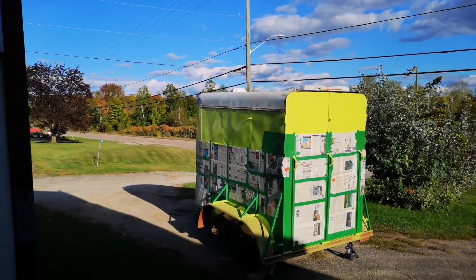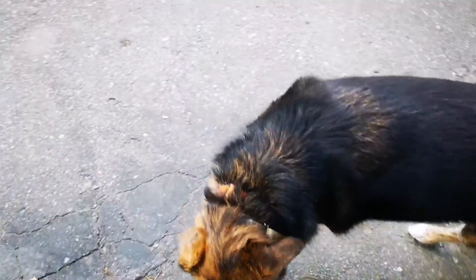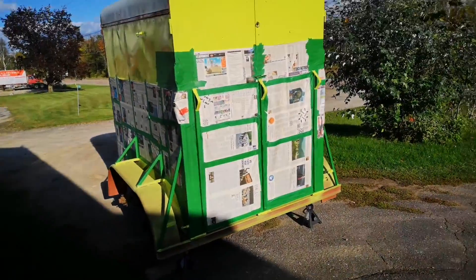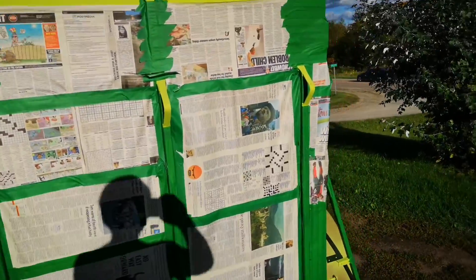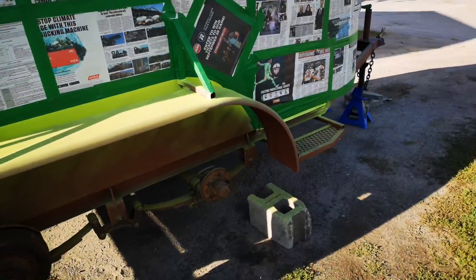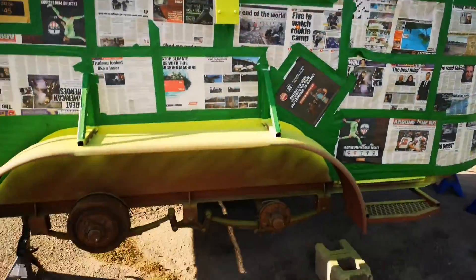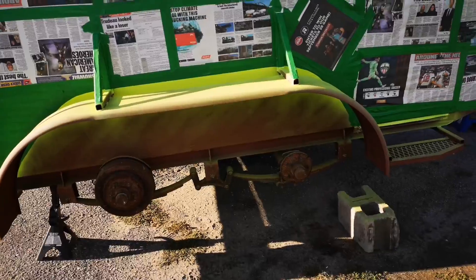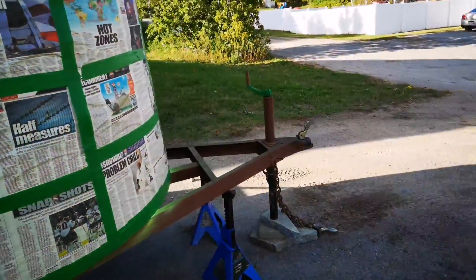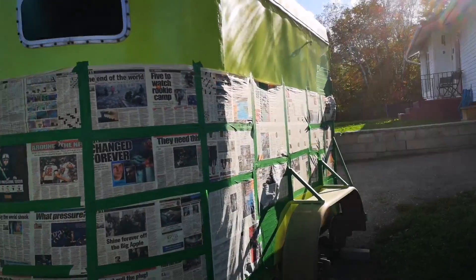This feels like it's taking way longer than it should. We have a very green trailer, a bunch of newspaper and tape. It's up on jack stands, everything's masked. Last thing of paint, hopefully - praying - because the weather is changing. Let's do this.